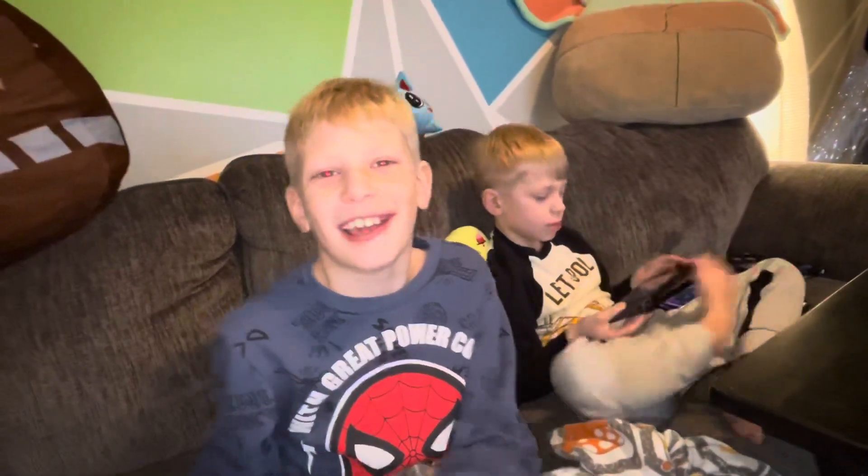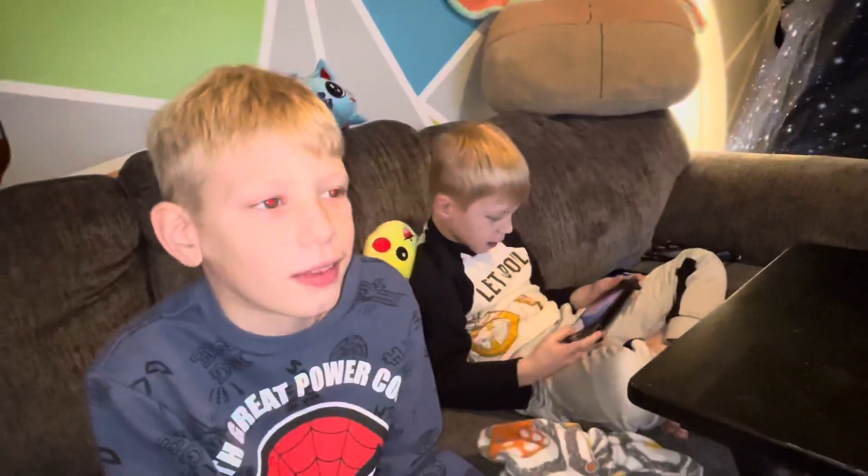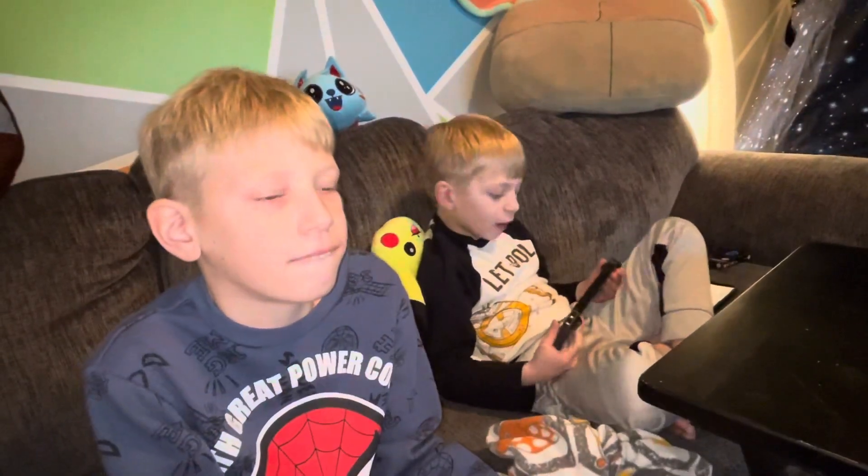What's your favorite thing to do? VelociCoaster. Todd, what about you, what's your favorite thing? Probably Hagrid. Oh yeah, that one's a good one.